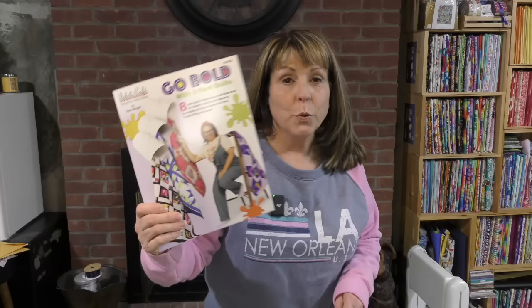Today we are going to make a quilt from the new Go Bold book from Fabric Cafe. Hi everybody, it is April and I am in my craft room and I can't wait to make this new three-yard quilt.